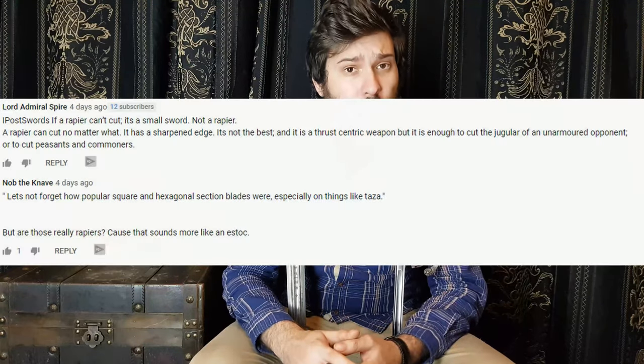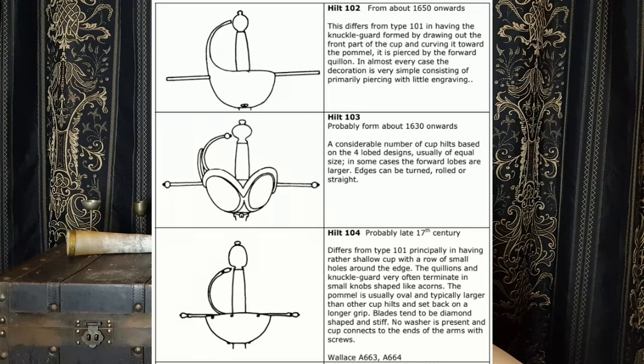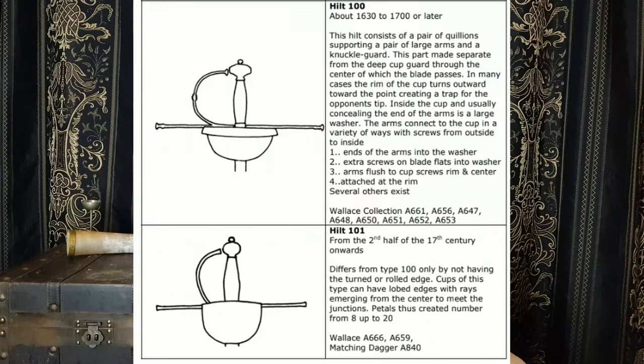As Matt Easton pointed out in his excellent but rather long video, rapiers can cut and rapiers can also not cut, depending on the blade design. This video exists to clarify that rapiers, even if they have square or hexagonal section blades, with or without fullers, are still rapiers, and there's a very simple reason for that. The main typology used when discussing rapiers is the AVB Norman typology, and this typology uses hilt designs in order to categorize swords.